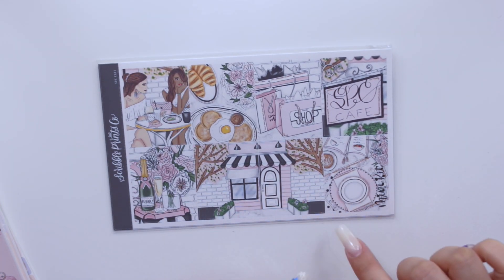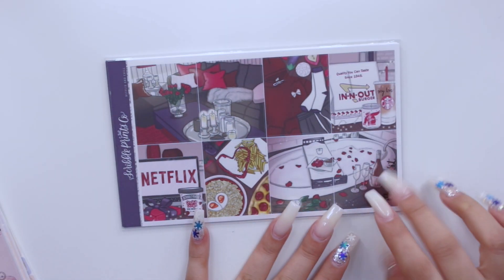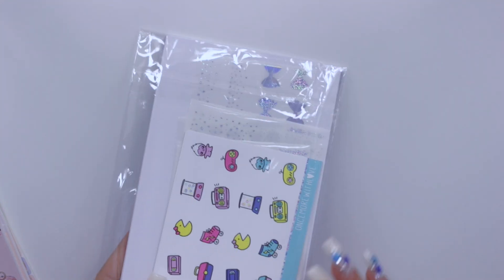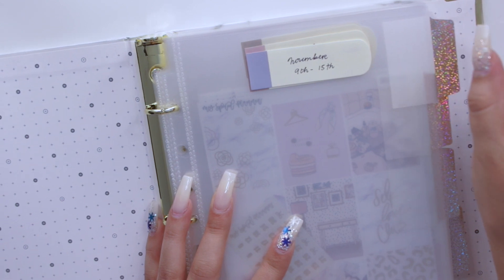Then I have Netflix and Chill, which was supposed to be my Valentine's Day kit — I'm very torn but I think I could use it the week leading up to Valentine's Day. The last kit I have is also from SPC — it was her Cyber Monday mystery kit, and I'm thinking sometime in April for that. Those are all the kits I have right now, but I already had quite a few in my binder, so let me go through all of those first.